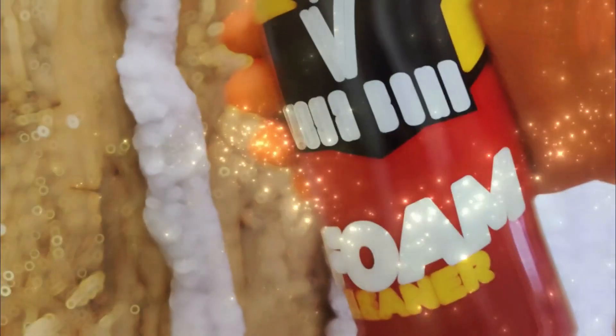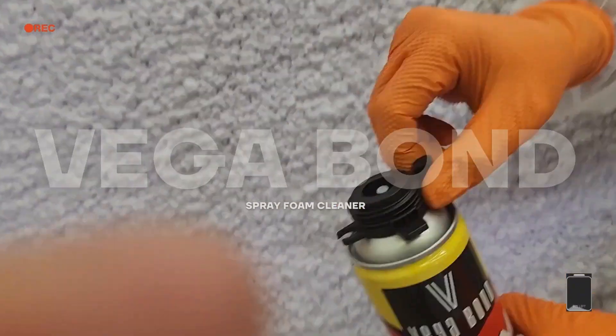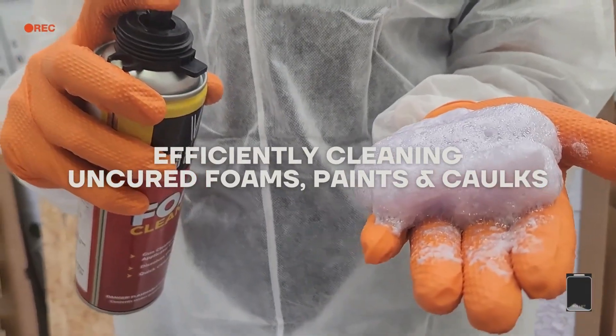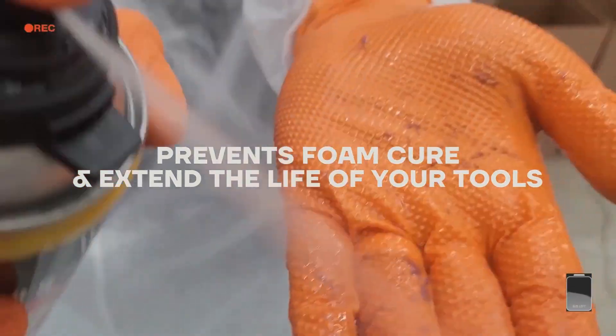Are you tired of struggling with uncured foams and residues? Meet Vega Bond spray foam cleaner — the go-to solution for maintaining your tools efficiently, cleaning uncured foams, paints, and caulks. Prevent foam cure and extend the life of your tools with this specially formulated cleaner.